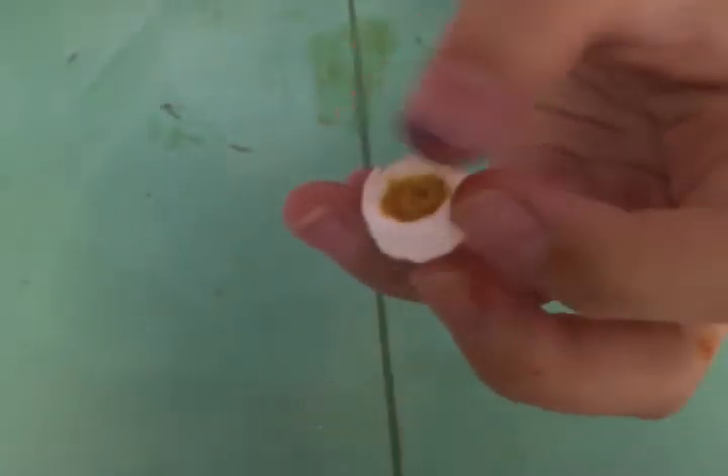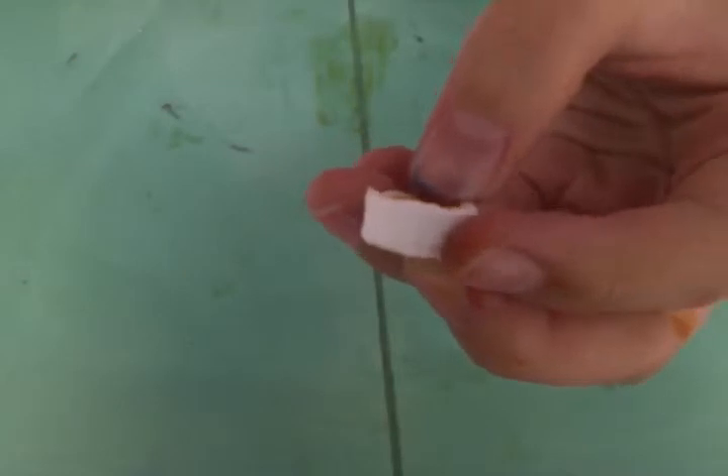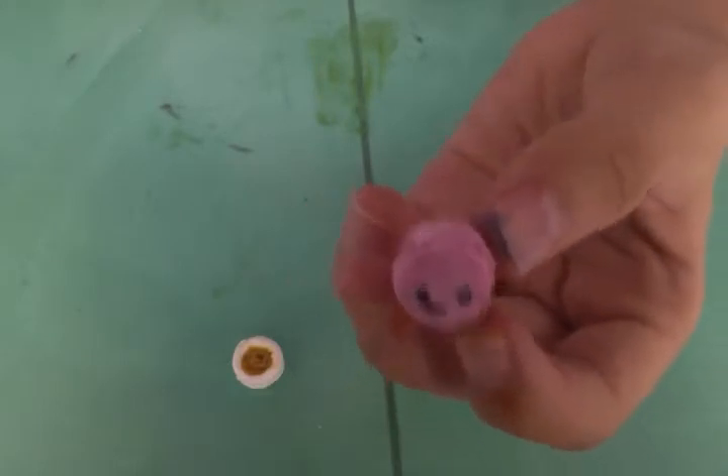I made this bowl of soup. And I made a macaroon with a smiley face in it.